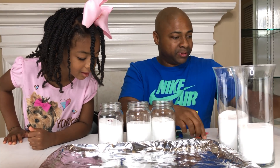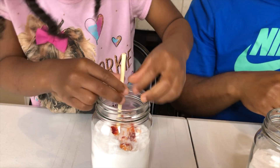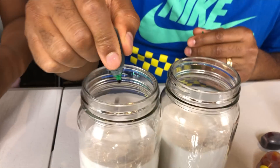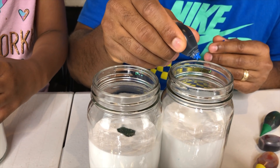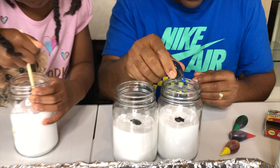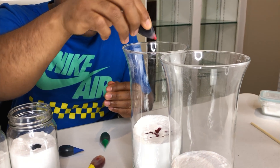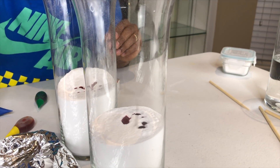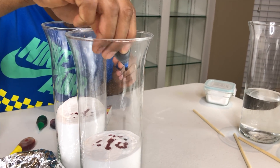And you gotta stir that up really, really good. Let me get you started here to help you out. Stir it really good and see if you can get it going. And while you're stirring that, I'm gonna choose green for this jar, and we're gonna put a little bit of blue in this one. Over here we're gonna go with red, and over here we're gonna mix together red and blue to make purple. So that's some red and a little bit of blue, and it should make purple.